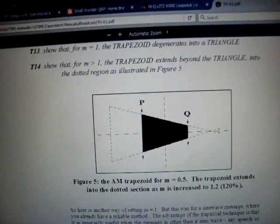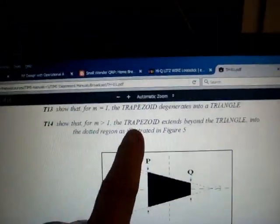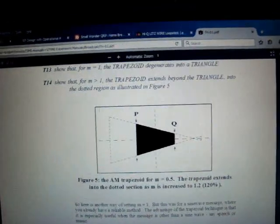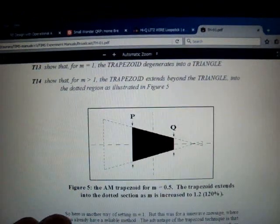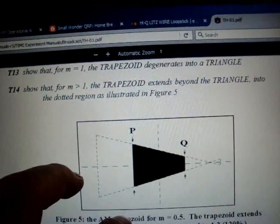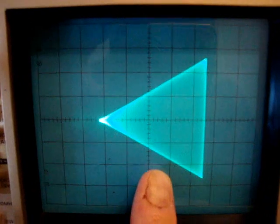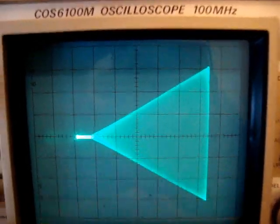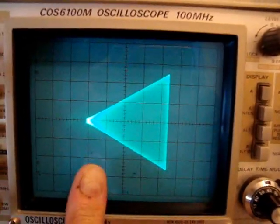Now I'm going to check the audio response linearity with this thing called a trapezoid waveform. There's a lot of information on the internet that explains how this works. Basically the trapezoid, once it's set up, is the method for checking proper response for an AM transmitter. Here's the properly adjusted trapezoid pattern — 0% modulation, and as we turn it up it goes up to 100%. This is what happens when it goes into over modulation. So this is our pattern to show how to adjust audio response sweep.